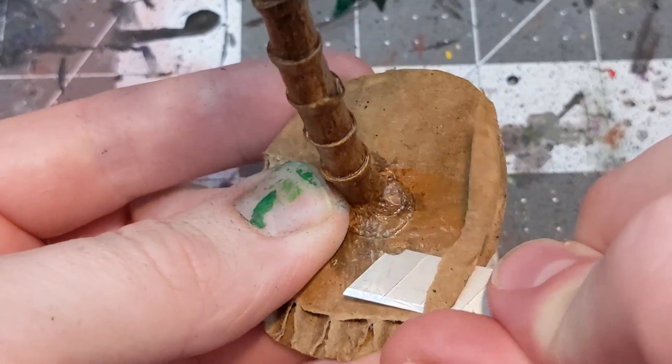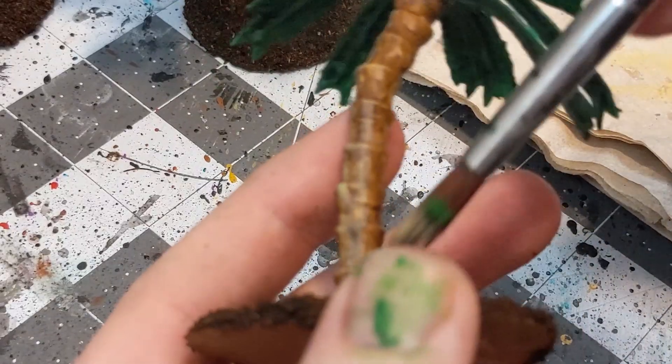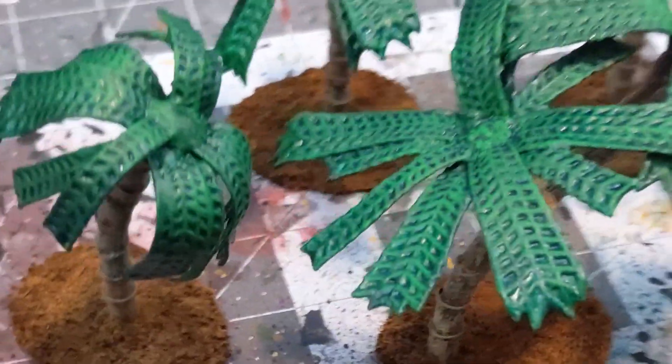After that, go ahead and bevel your bases and add your choice of flocking. I went with my classic superglue, coffee grounds, and black tea leaves. Depending on how you like the contrast of the piece at this point, you can go ahead and add some finishing highlights with a little bit of light dry brushing. And finally, because this is one of my terrain builds, I'm going to round it out with a little bit of seasoning.